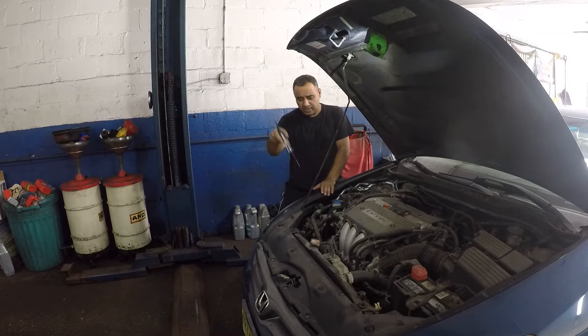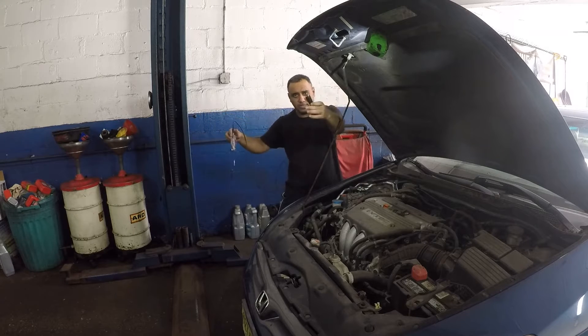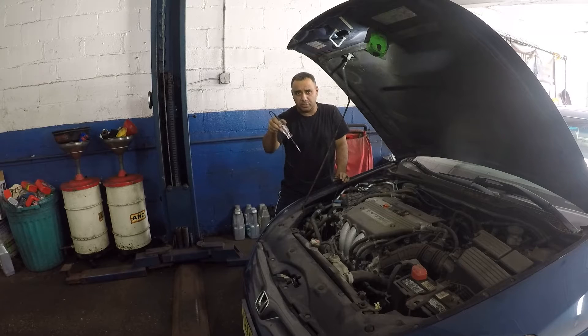All we're gonna do today is test the AC compressor. This test light has one lead — you put the ground anywhere on the body or on the negative of the car, and the other end goes to the connector on the AC compressor. You turn your car on, this thing should light up if everything is working and power is going to your AC compressor. If power is going to the compressor, the compressor should work. If it doesn't engage or come on, pretty much you have a bad AC compressor.